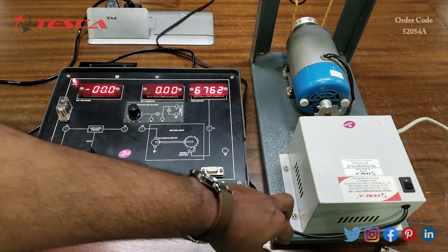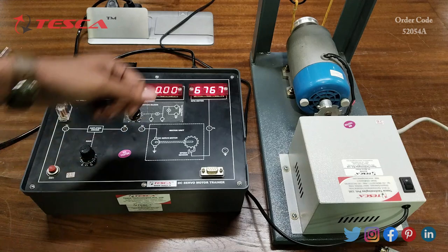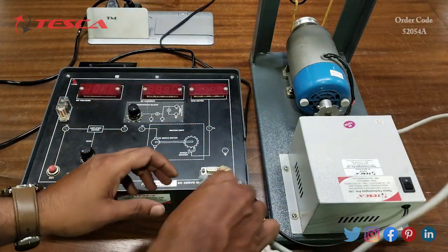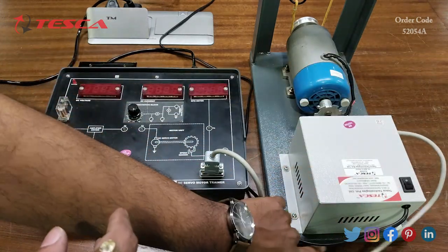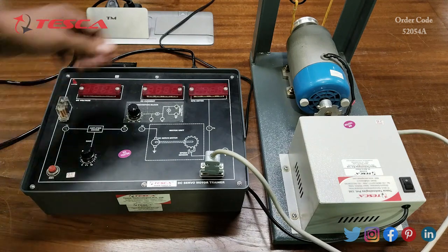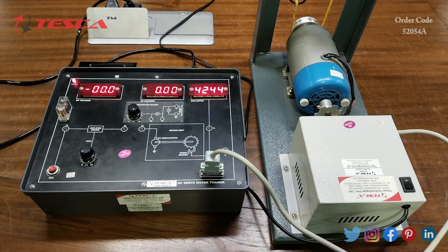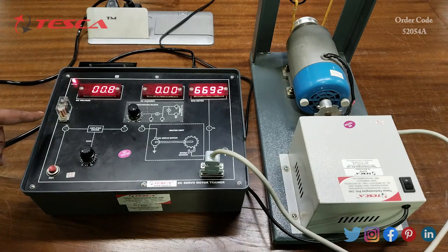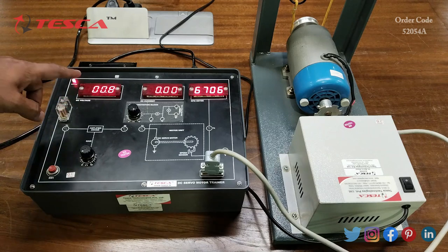Now we will connect the main supply of this DC servo motor to the main supply connection. We will switch off this kit first, then connect the RS232 cable to the DC servo motor trainer kit section. Now we will switch on the kit and switch on the DC servo motor also. After switching on the kit we have to press switch 1 so that the relay position gets changed.